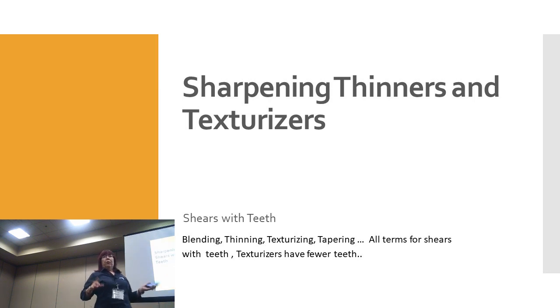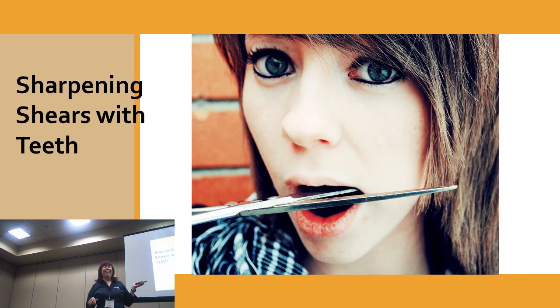Back in the day — back when we had VHS, remember those? — I had a video called 'Sharpening Shears with Teeth.' There was a young lady who worked for us, still in college, and she asked: 'How do I sharpen shears with my teeth?' I found that picture — it was kind of scary, but this next one is maybe a little bit more scary.